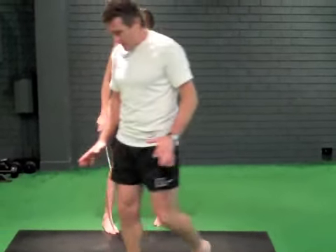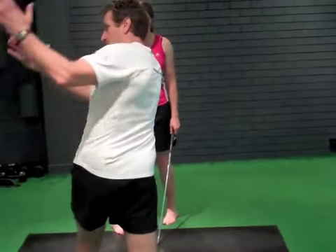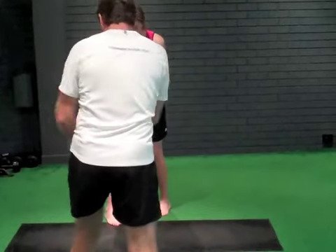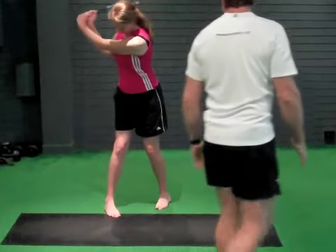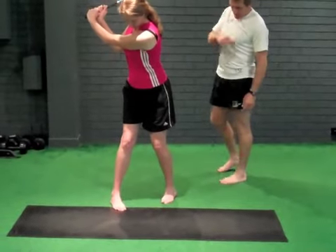I want you to take this now in a really slow manner, and I'm going to go back into my swing. I'm just going to go there and come back. And go there and come back. Nice and easy. Come back. And go there and come back.